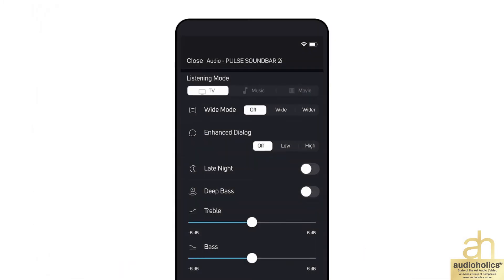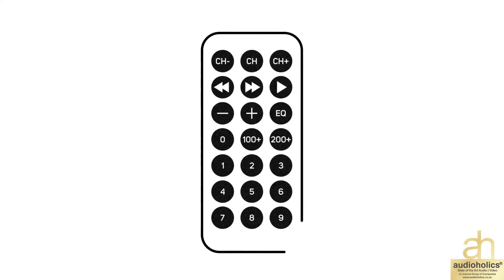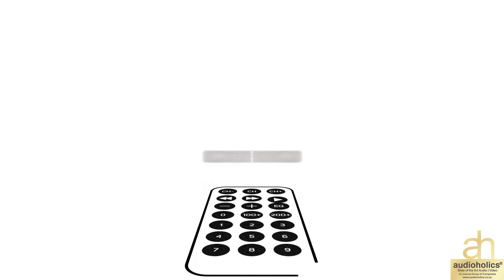You can also adjust volume levels and select listening modes to cater to your viewing preferences. An IR remote can be programmed for added ease of use.